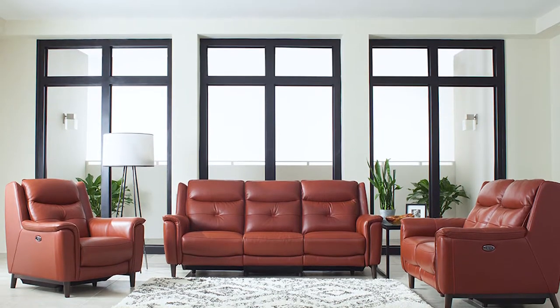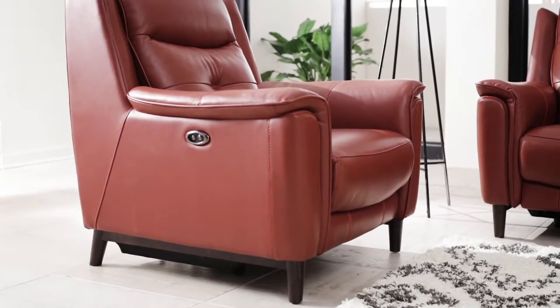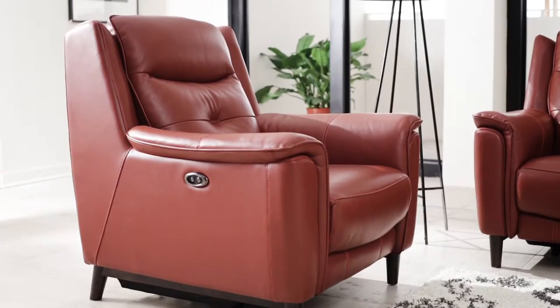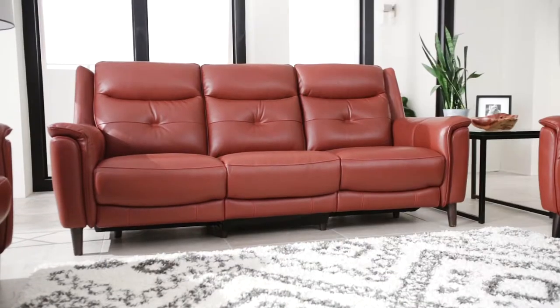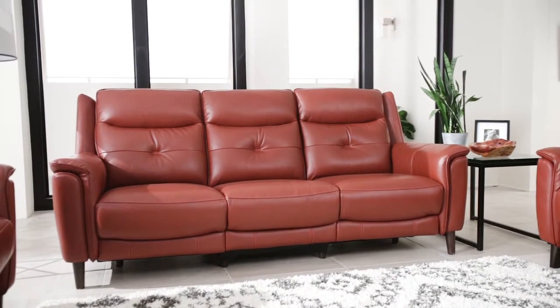Rich, warm and inviting perfectly describe the Sabine Power Reclining Collection. The beautiful rustic red leather complements this frame, which is enhanced by rich brown wooden legs. The combination of fine leather and classic design assures you that your furniture will always be in style.